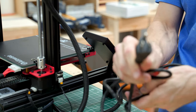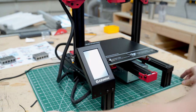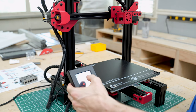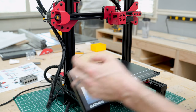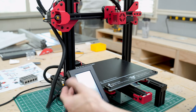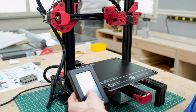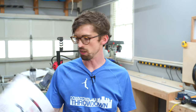Let's get this thing powered up. I'm going to flip the switch on the back. The fan is pretty loud. We're going to see if the Y-axis works — yep — and then the Z.